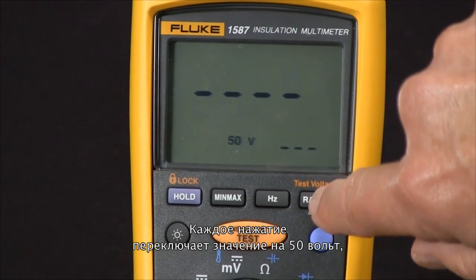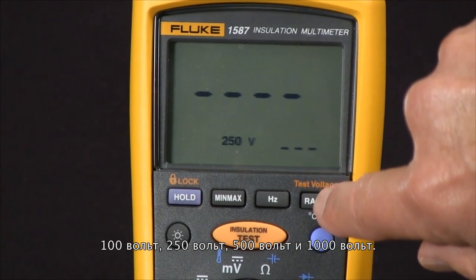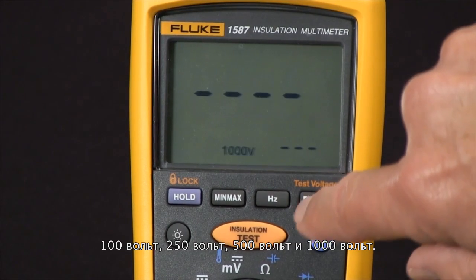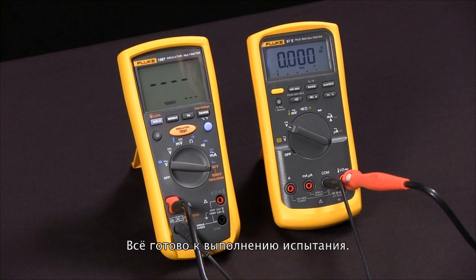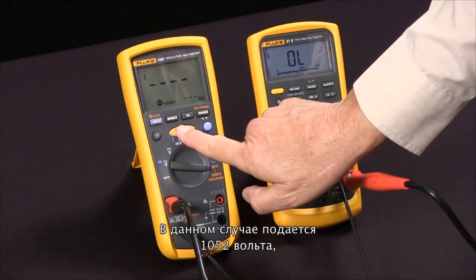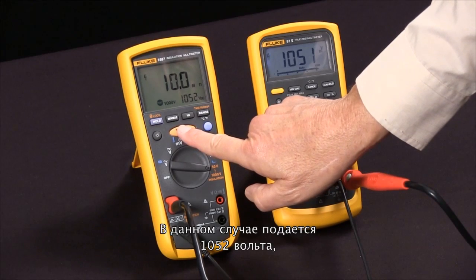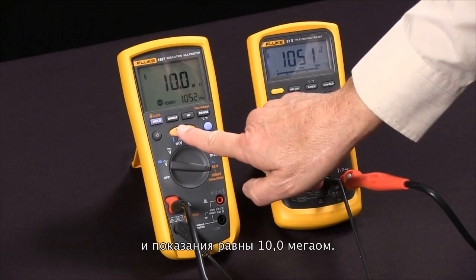At this point we can select the test voltage by pushing the test voltage button. Every time we push it, we rotate through 50 volts, 100 volts, 250 volts, 500 volts, and 1,000 volts. I'm going to use 1,000 volts. Now we're ready to do our test — I'll press the test button, and you'll see it apply 1,052 volts and read 10.0 megaohms.